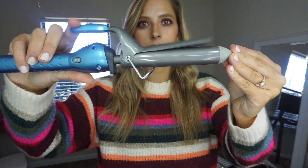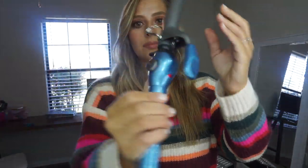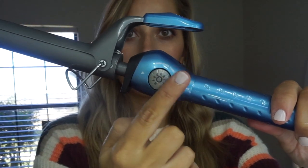Today I'm using the Baby Bliss Pro 1 inch iron. I love this iron — it's the only iron I actually have. I love that it has adjustable heat settings and it is ceramic.